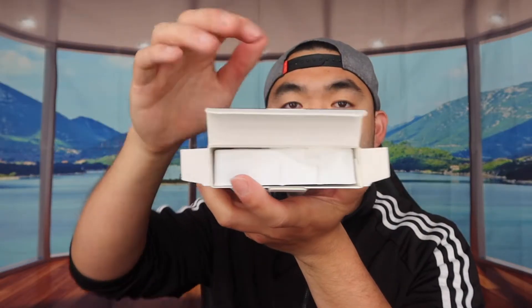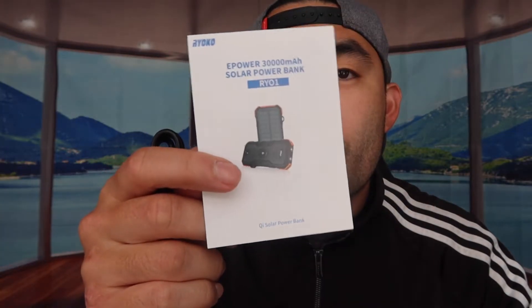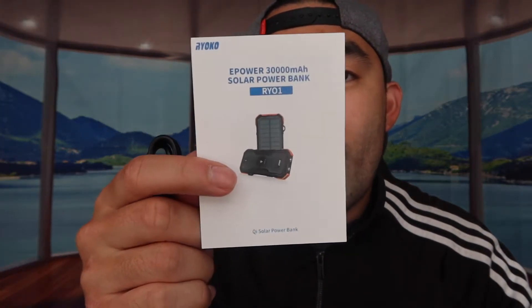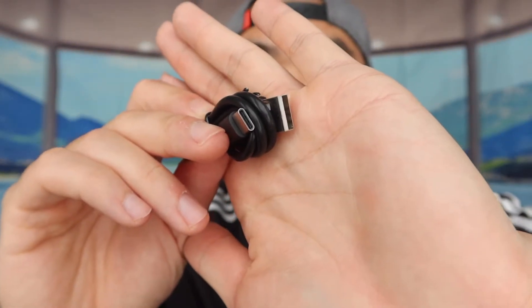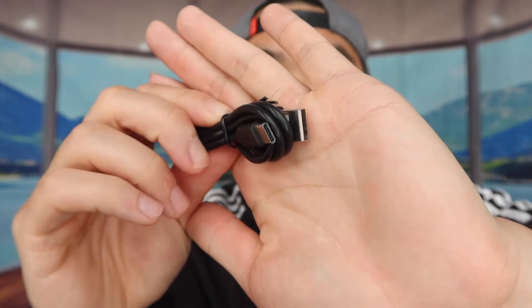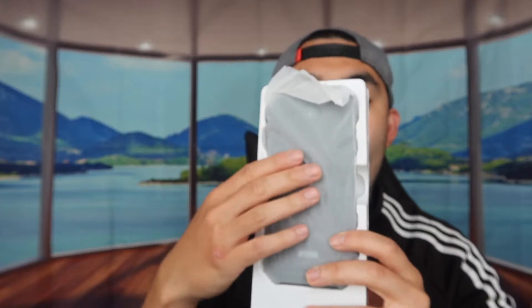The one we got here is a total of 30,000 mAh, which is definitely a lot of power. Opening the box, inside they provide a user manual and a USB to USB-C cable so you can get the fastest charging option, and then the actual power bank itself.